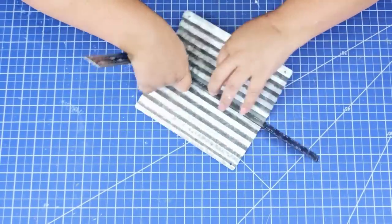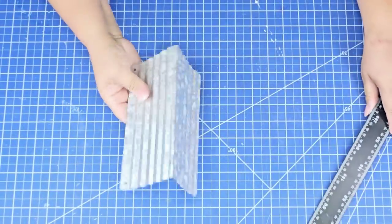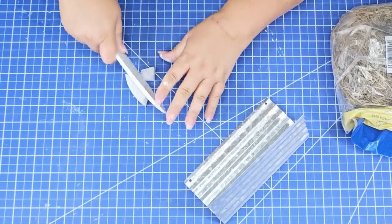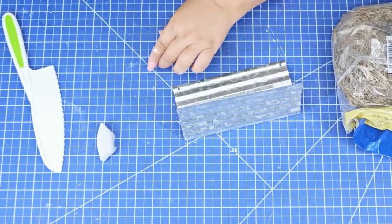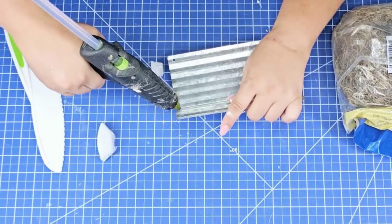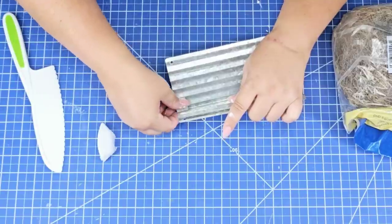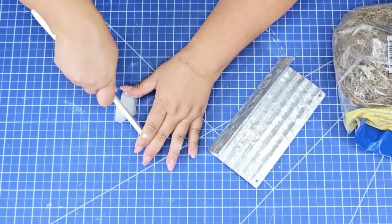While that dries I'm going to take the corrugated plaque and fold it in half — not all the way, kind of like a little tent. Once I have it there I'm going to take some foam from Dollar Tree and cut a little triangle. The triangle fits nicely in that upper corner where it folds, and I'm just going to add hot glue and attach it. I did the same thing on the other side — this is where we're going to attach a dial.